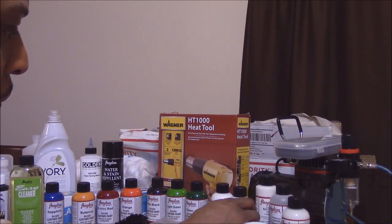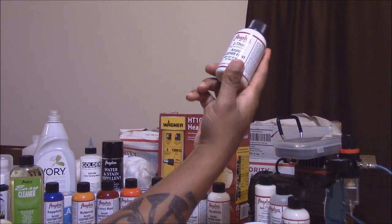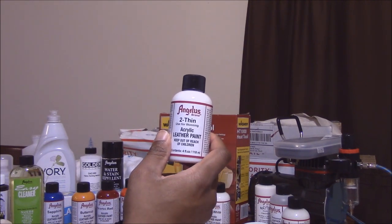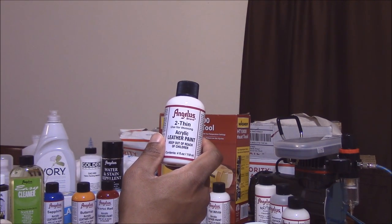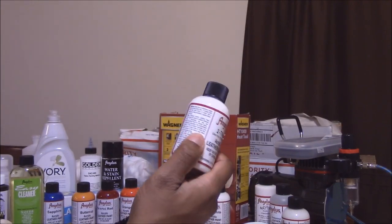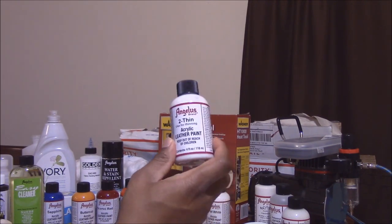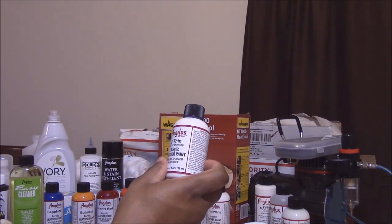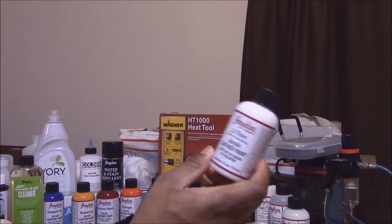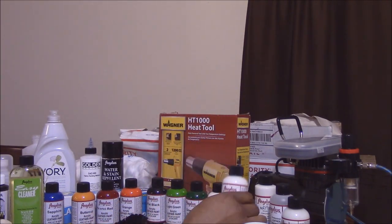I bought some too thin. This is just to make the paint a little more fluid for your airbrush. You don't have to use an airbrush for any of these paints, but if you are, sometimes you might need to use this depending on the consistency of the paint. Just use your best judgment — add a little bit and it'll make the paint flow right through the airbrush.